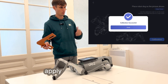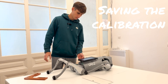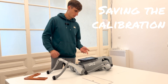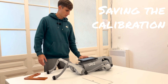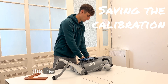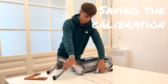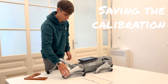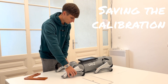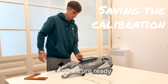The calibration is successful and we have to restart the robot once again in order to apply the calibrated data. We'll power it off. Before booting up the robot, please make sure that you put the legs into the starting position. And we are ready to restart the robot.